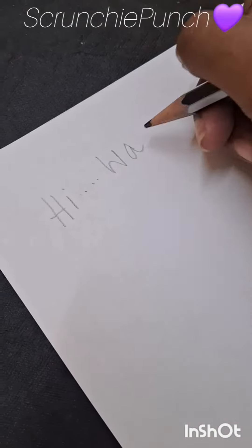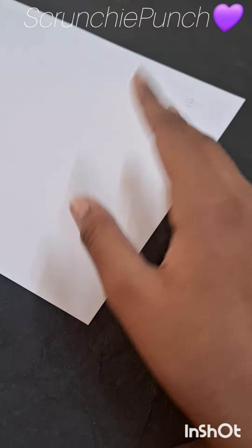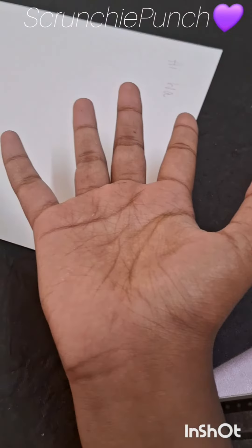Hi. What? Stop. What? Are you trying to write a secret letter? Yes, but why? Just wanted to let you know, how is it gonna be a secret letter if you know everyone can see it?